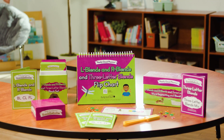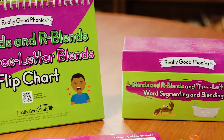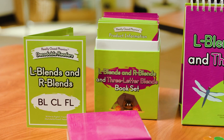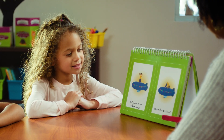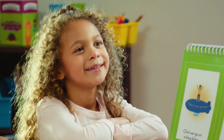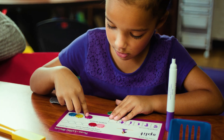Our L Blends, R Blends, and Three Letter Blends Kit guides students to combine consonant sounds through familiar words in simple sentences. Use the decodable reader's flip chart to sound out words with a group, then encourage independent practice with a 60-book set and word segmenting and blending cards.